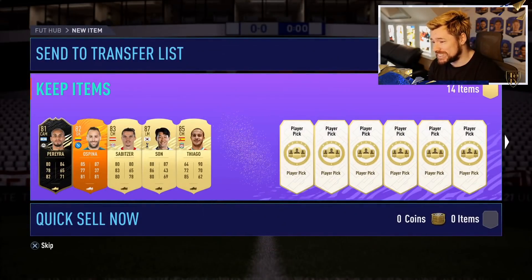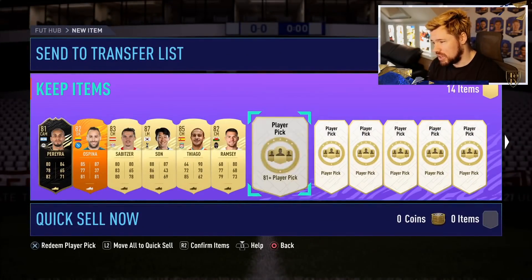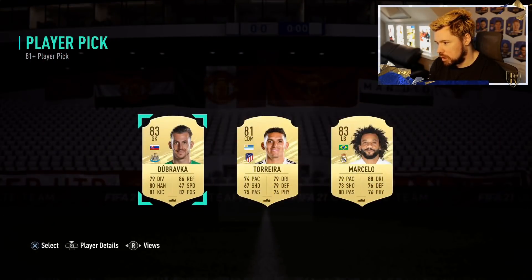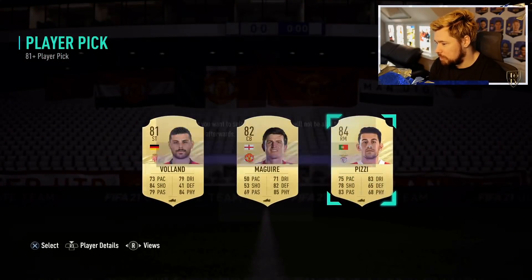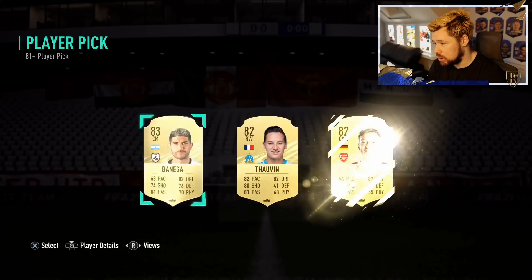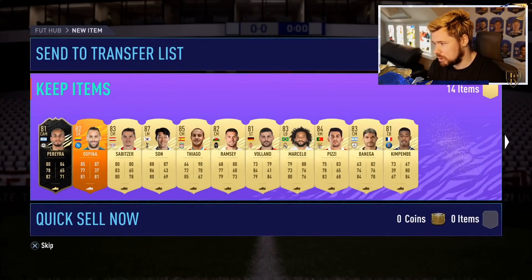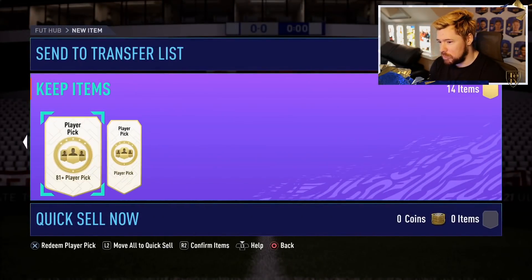These player picks are genuinely stacked, absolutely stacked. We just need a Future Stars to polish everything off. We're only on the first account for the viewer accounts — we just need one Future Stars, come on EA. Cheeky little Marcelo there, you don't mind that. It's been a good run so far. 84 Pizzi, we'll take that — boards on basically every pack except two so far. Another board there in Eva Benega. Spin again, Van der Beek — we'll take that of course.